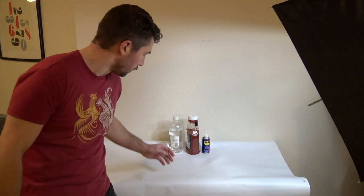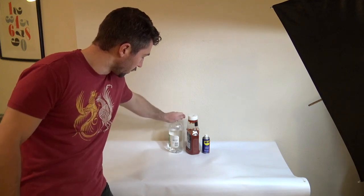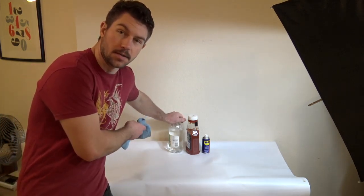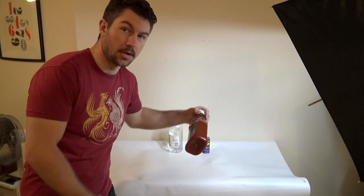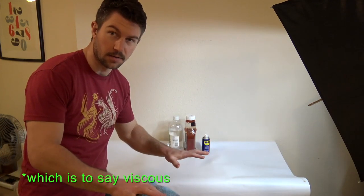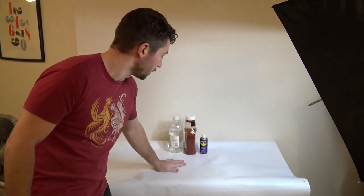After looking into it, some of the products that people recommend for cleaning cymbals are vinegar — I have regular white vinegar, and I also saw some people using apple cider vinegar. Ketchup also has vinegar as a main ingredient but it's less runny, so it can stick on the cymbal better. And then also WD-40. I'm gonna try these out to clean the cymbals.